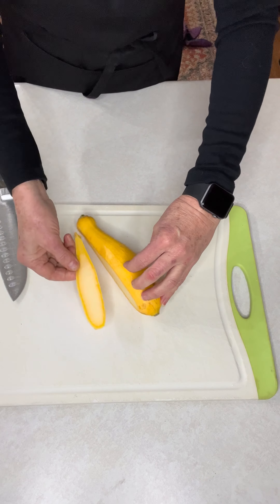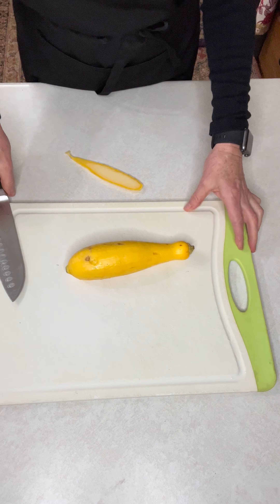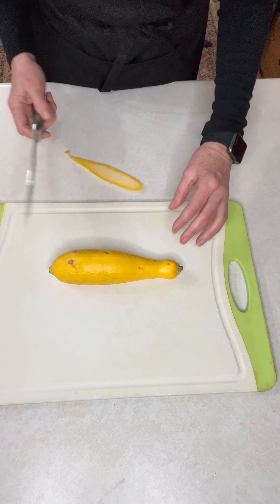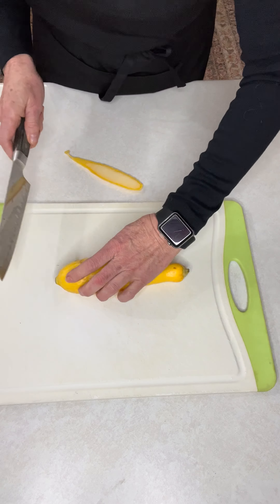I don't think I would normally do that cut, but we cut off one end to create a flat edge on the squash. You can use squash, zucchini, cucumbers — anything long like this. You cut a flat edge so it sits stable and you can practice.